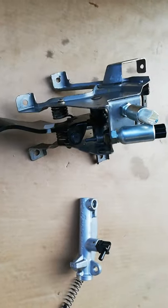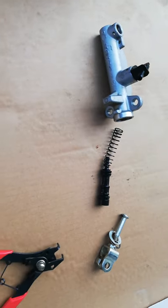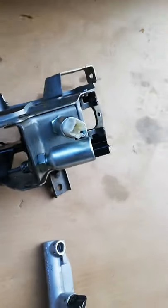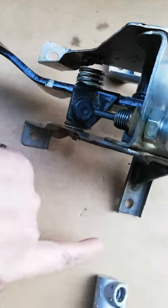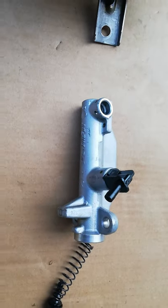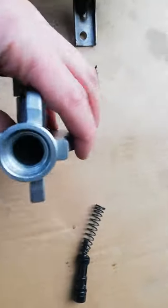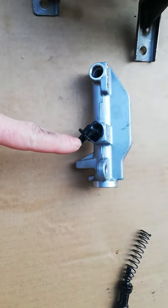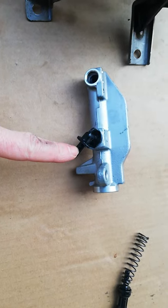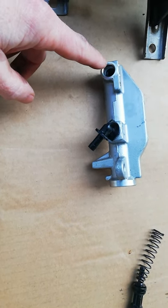This is the clutch master cylinder from a 2.2 Civic ICD-TI 2008, from the pedal box extracted from the car with four bolts — four nuts sorry, captive, which made life easier. This is the master cylinder, a simple affair — line in from the reservoir, line out to the slave.